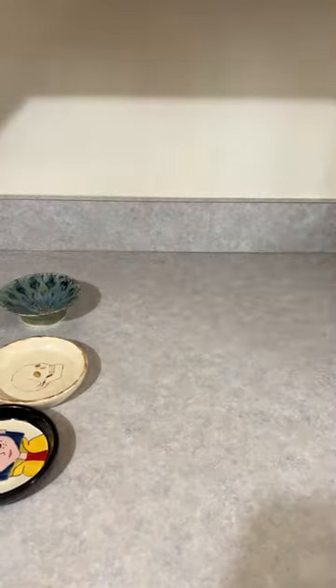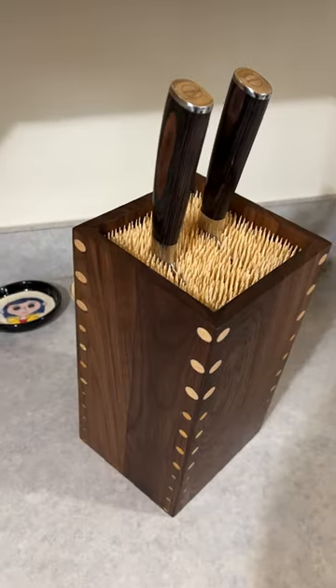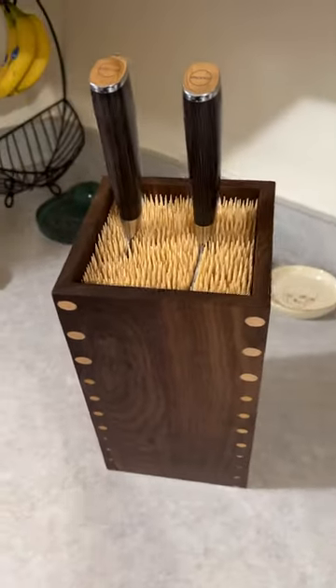Trying something new is always fun. We learn, we grow, we become more confident, and we sharpen our skills — which is why I needed a knife block to hold all these new and sharpened skills.